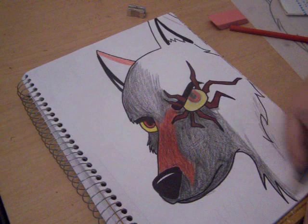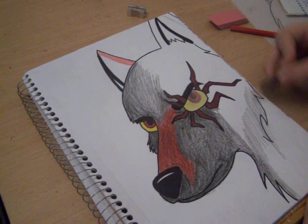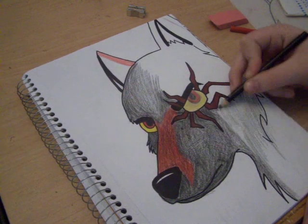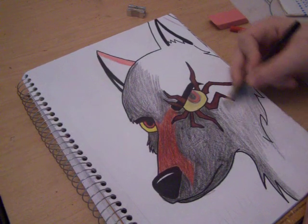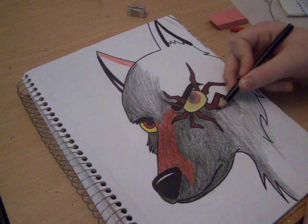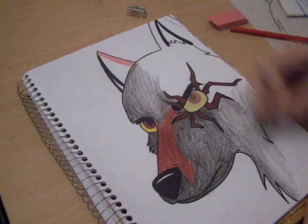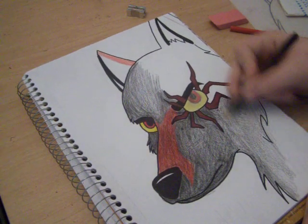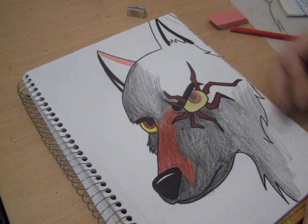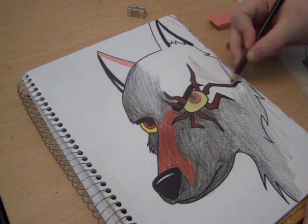Hey, welcome back. I'm just doing it quick, really quick, just to get things moving. Now I know it looks like from here that I am pressing down on this really hard — I'm really not. I am drawing extremely light.